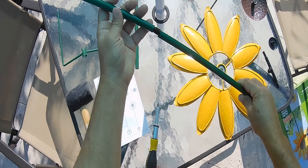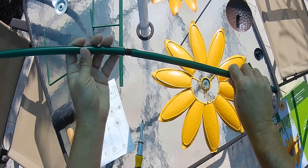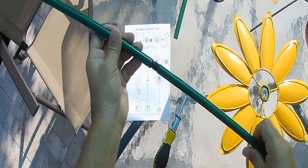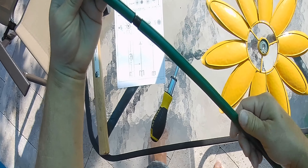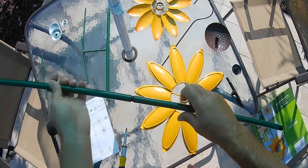Hi everybody, this is an assembly guide for the Wayfair or Walmart Sunflower Spinner. These are the parts right here.